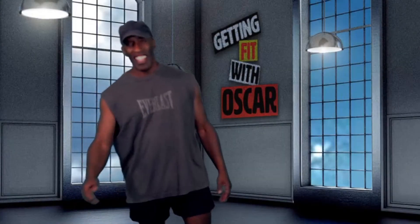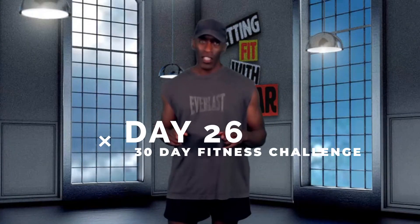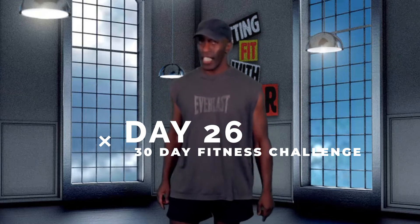Hi, I'm Oscar Butler. This is Getting Fit with Oscar and Day 26 of the 30-Day Fitness Challenge.